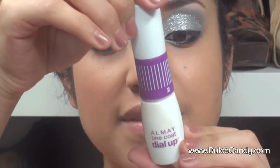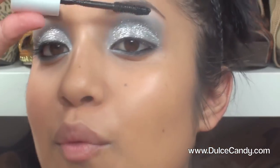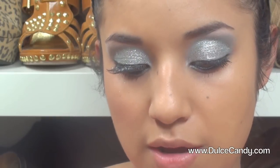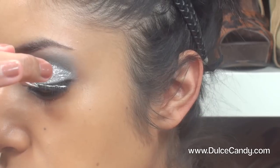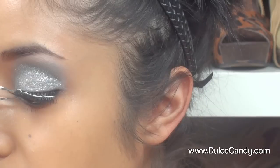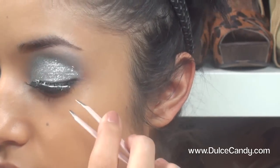I'm going to let my foundation sit for a little bit. Then I'm taking the Dial Up mascara by Almay — using dial number one, just one coat — and then putting on my false lashes and just fixing them into place.